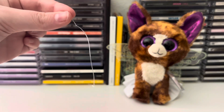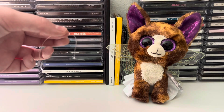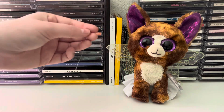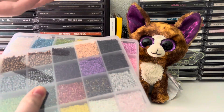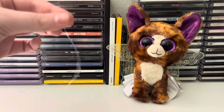Now that I have my knot tied twice, you're going to start putting beads on your string. You can do whatever pattern or colors you want — it doesn't matter, it's your bracelet. I have a lot, as you can tell, so I'm just going to start looping beads through.